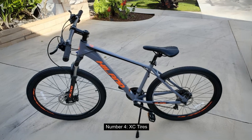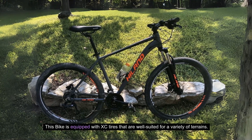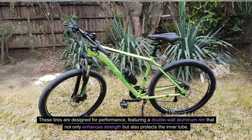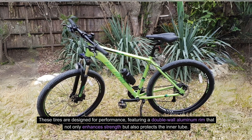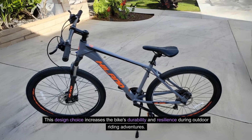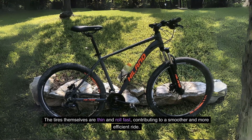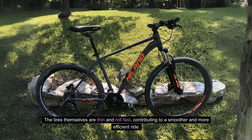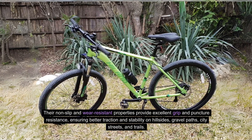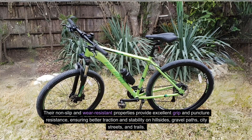Number 4: XC Tires. This bike is equipped with XC tires that are well-suited for a variety of terrains. These tires are designed for performance, featuring a double-wall aluminum rim that not only enhances strength, but also protects the inner tube. This design choice increases the bike's durability and resilience during outdoor riding adventures. The tires themselves are thin and roll fast, contributing to a smoother and more efficient ride. Their non-slip and wear-resistant properties provide excellent grip and puncture resistance, ensuring better traction and stability on hillsides, gravel paths, city streets, and trails.